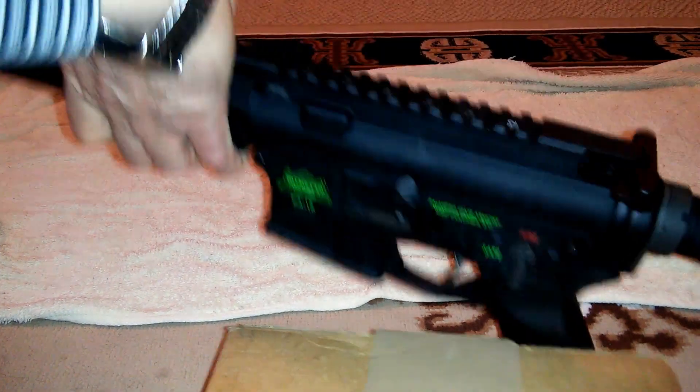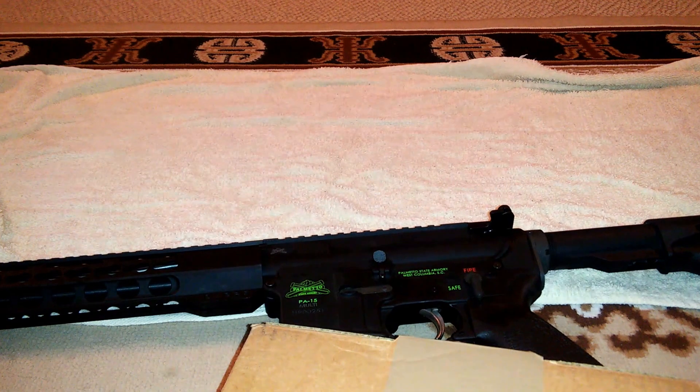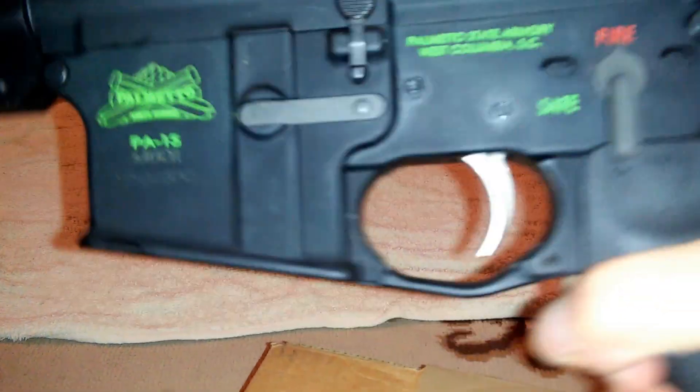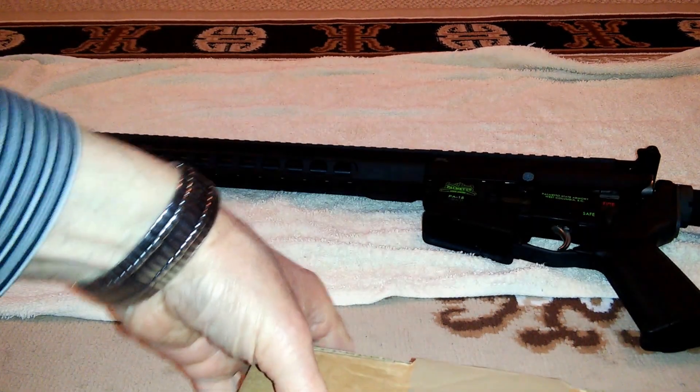Hello YouTube, I have an unboxing and installation for you today. This is from Walmart — I got a nice little ergo wedge, supposedly to stop all this play. Let's see what happens. It came into Walmart shipped to store.